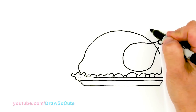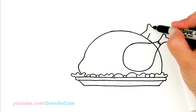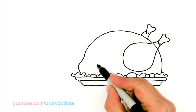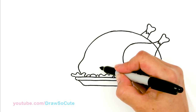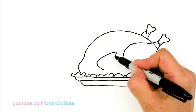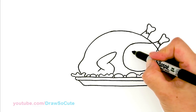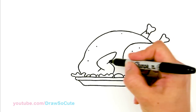Then we're going to draw the other drumstick on the back — you'll just see this part, so come here at about the same angle and once again draw the bone and the zigzag. Then we're going to draw the wing. Towards the front right here I'm going to come towards the bottom, go up towards the thigh, bring it down, and curve it in. Then draw another line and you can go in and give it some dots here and there to make it look like turkey skin.